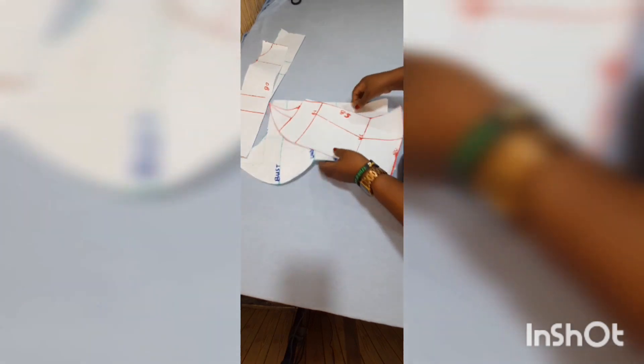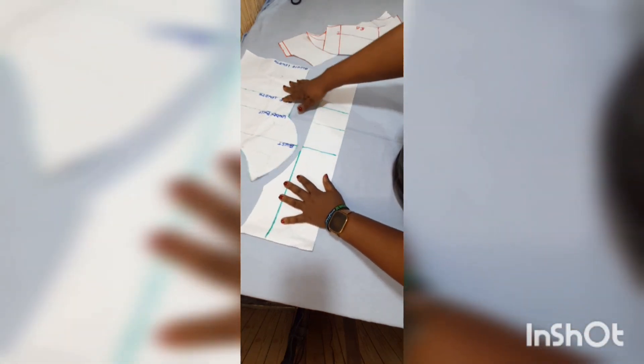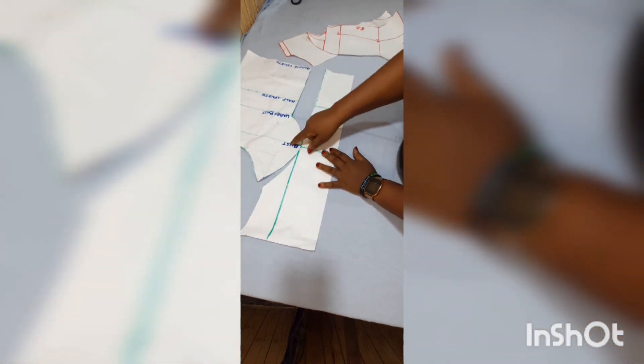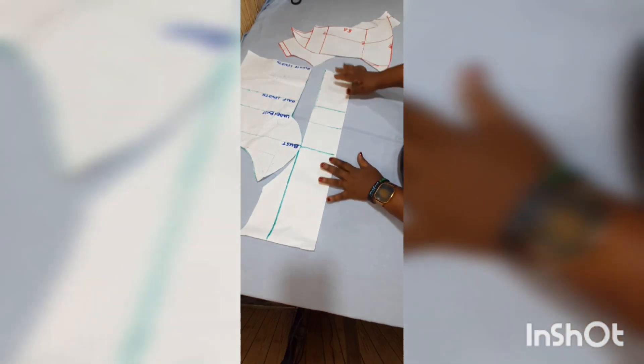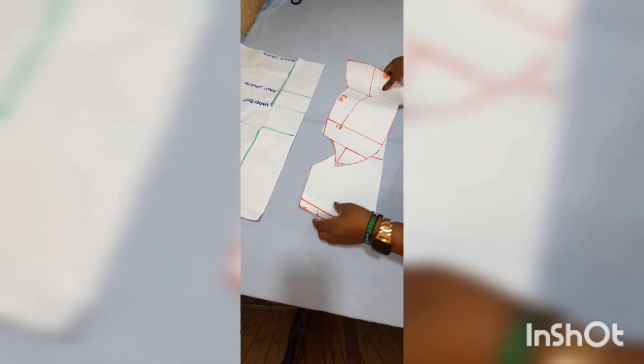Hello everyone, welcome back to my YouTube channel, Sewing with Sewing. Today we're going to be making an off-shoulder blouse. We're going to be using our pattern for making our bustier blouse. If you want to know how we got these patterns, please go to one of the previous videos on my channel and you will see how we made these patterns.